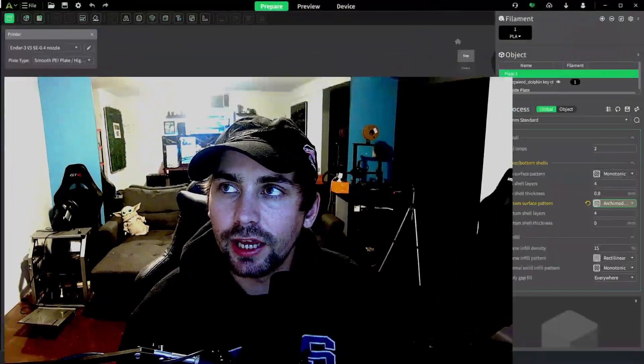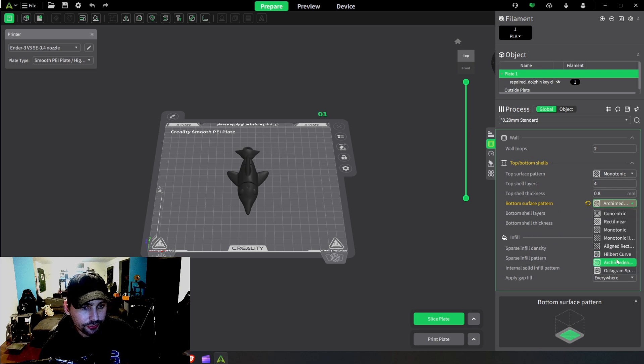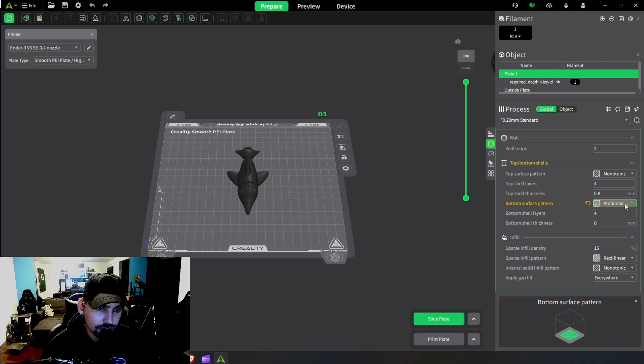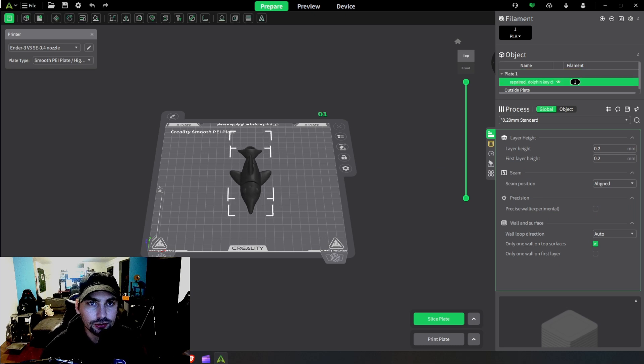The last thing we can do to improve our 3D prints sticking to our print bed is actually in the slicer for the 3D file itself. We want to go to our bottom surface pattern — for me it's in the strength category. We're going to want to give it the Archimedean pattern opposed to the Monotonic pattern, because the Monotonic pattern just goes in straight lines and hasn't stuck to the bed as well. The Archimedean pattern goes in circles and has given much better results, especially for little characters.